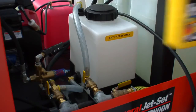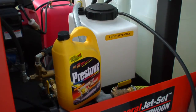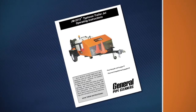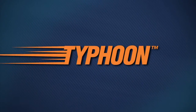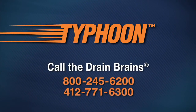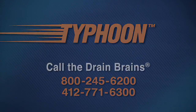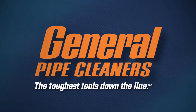The Typhoon is equipped with a built-in antifreeze system to protect both the pump and the hoses during freezing temperatures. Be sure to read your instruction manual before operating the Typhoon or performing maintenance on your unit. If you have any questions, you can always call the Drain Brains at General. General's Typhoon Trailer Jet gives you another weapon to use on some of your toughest stoppages. General Pipe Cleaners, the toughest tools down the line.